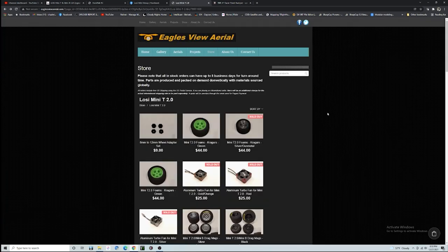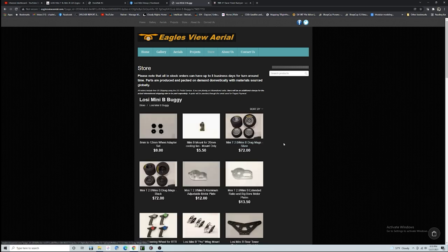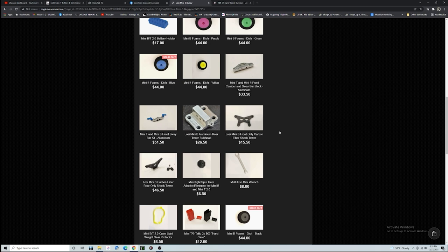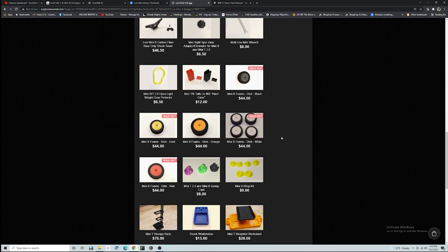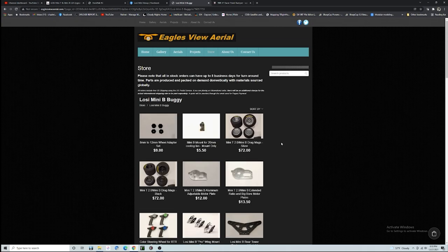Eagles View Aerial — this guy is just out of control, he has some amazing parts. I actually bought some of them but I have not installed a lot of them yet because some of them were pretty advanced installations. Like his front sway bar kit — getting into the front end and taking all that apart on the Mini B is a total pain in the neck. It can be done, it just is a total pain in the neck. We'll talk about that more later in the video, but this guy has everything you need.